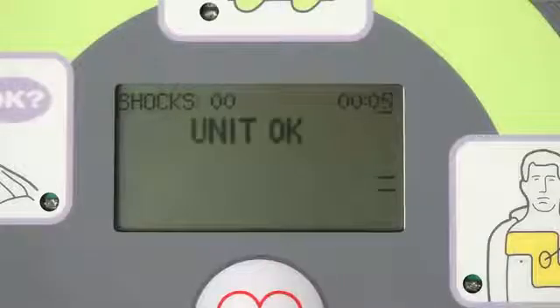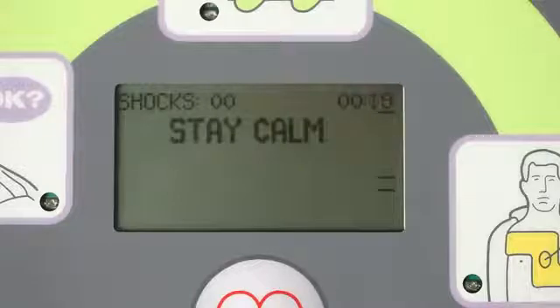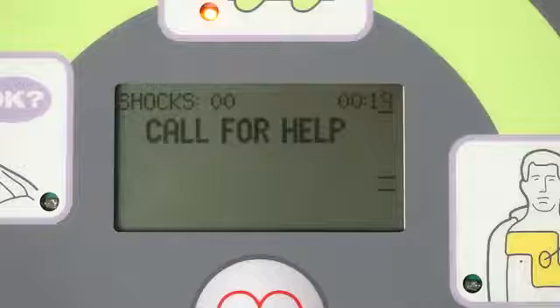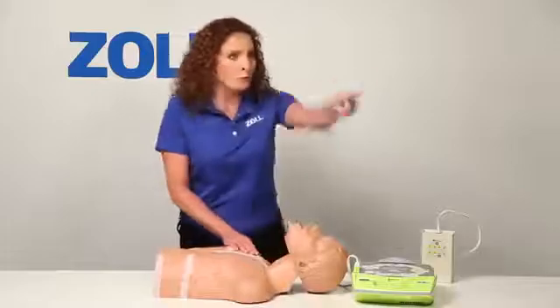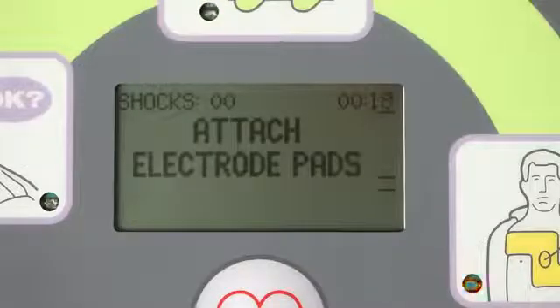The device powers on and prompts: Unit okay. Adult pads. Stay calm. Check responsiveness. Call for help. During the roleplay: Are you okay? Are you okay? You — go call 911. Attach defib pads to patient's bare chest.